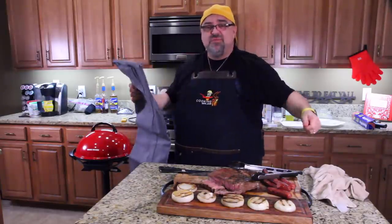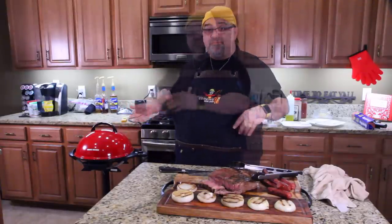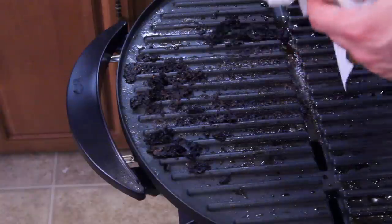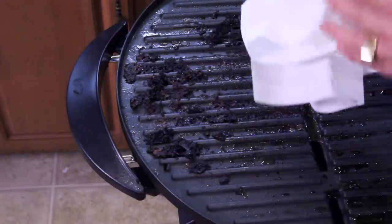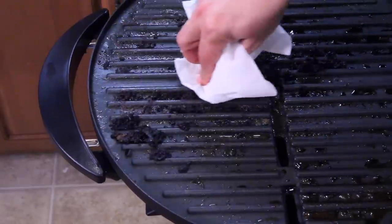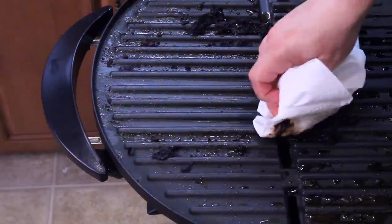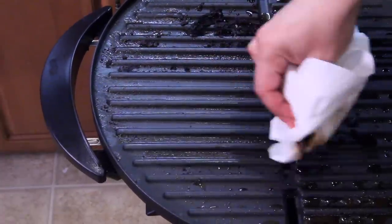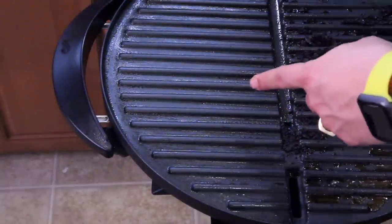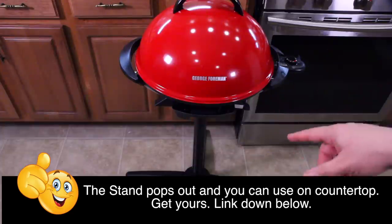It even comes with a heavy-duty cover — this isn't a flimsy thing. It will hold up in weather, so you could set the grill outside, put the cover over it, and bring it indoors when you need it. Now let me show you how clean it wipes up. I'm just using a plain paper towel with nothing on it — here we go. It's still a little warm, so forgive me. Check that out — that took no effort, just wiped it with a paper towel.